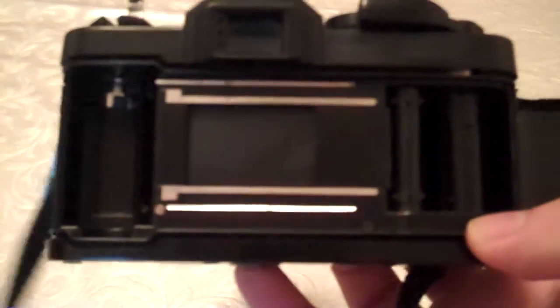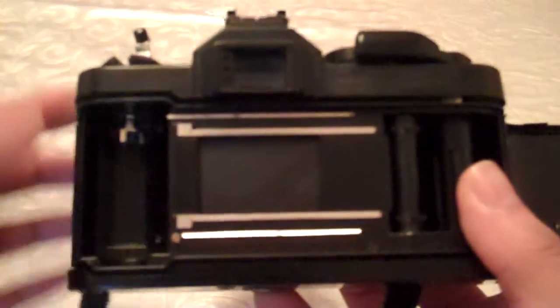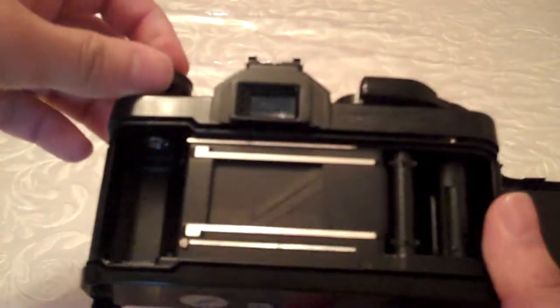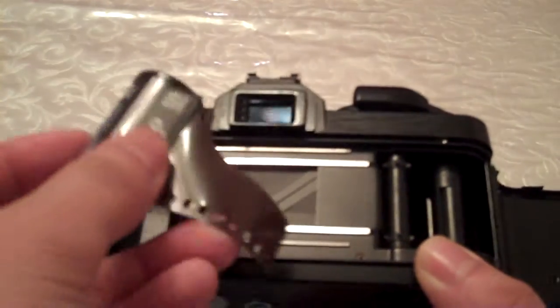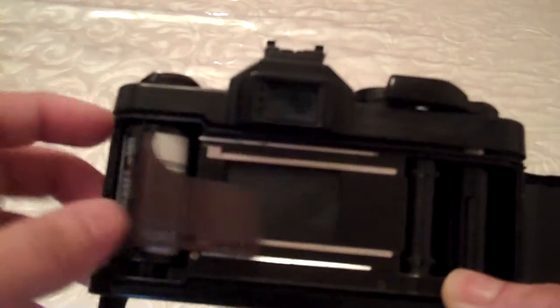All film cameras look more or less the same basically from inside. Get your film — any film you want: colour, black and white, slide, anything.